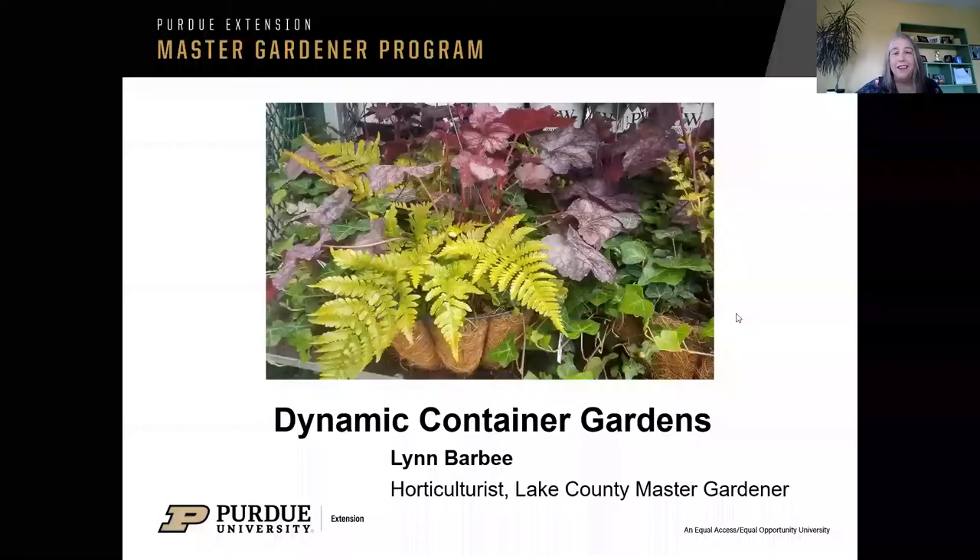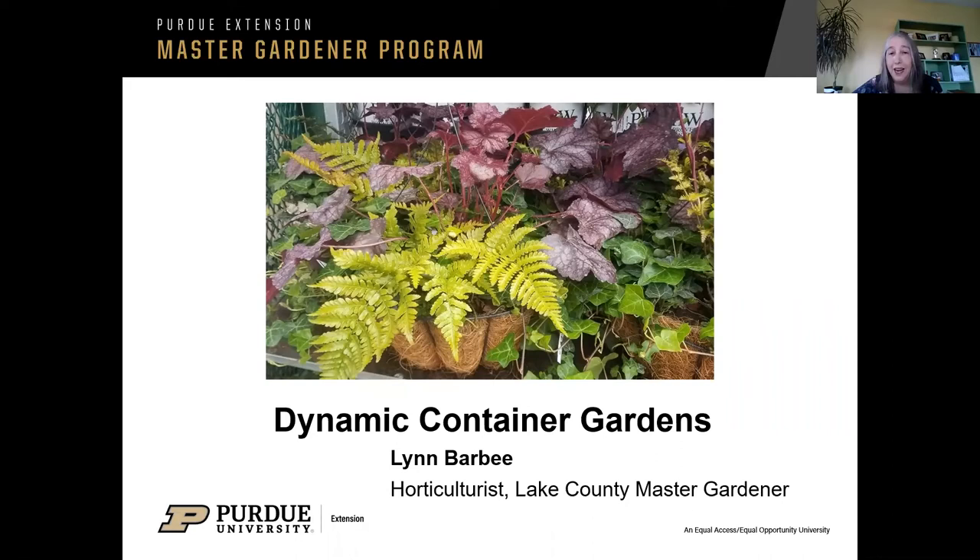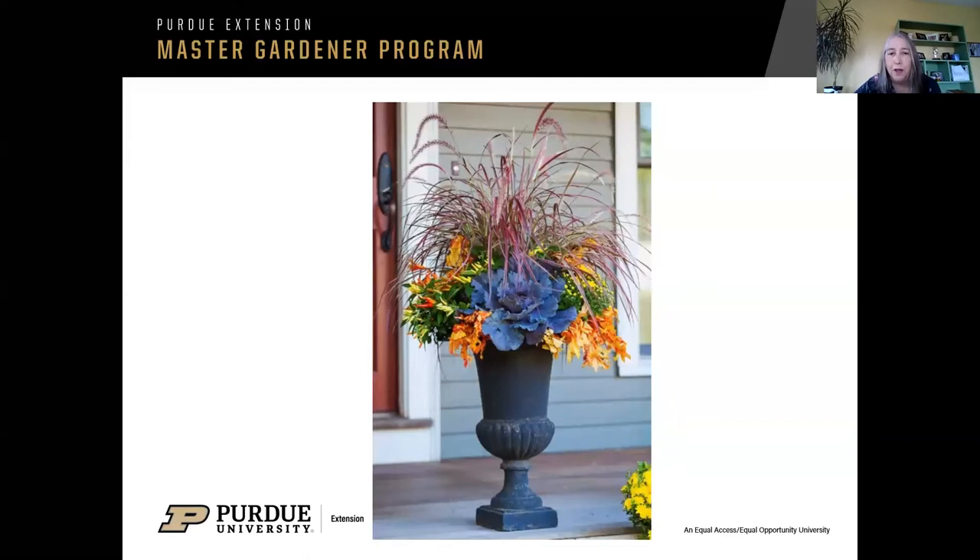First of all, I want to thank everybody for joining me today. I hope this turns out to be worth your time. You might wonder about the term dynamic container gardens. I refer to that as just something changing all the time. So this is actually a foliage basket. I think it's pretty even though there are no flowers in it. This looks like a really pretty container and we're going to talk about all seasons. This looks like a fall container over here.